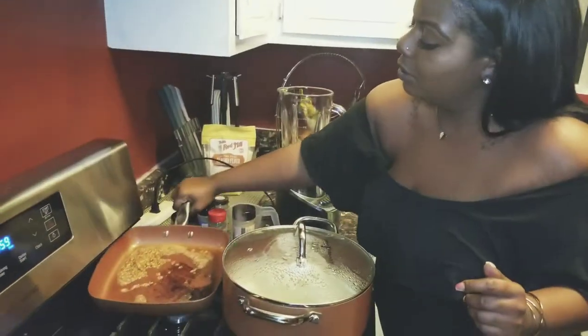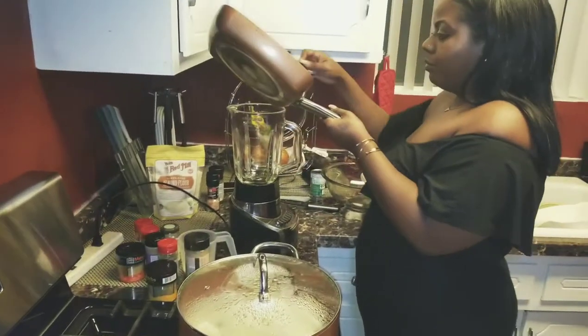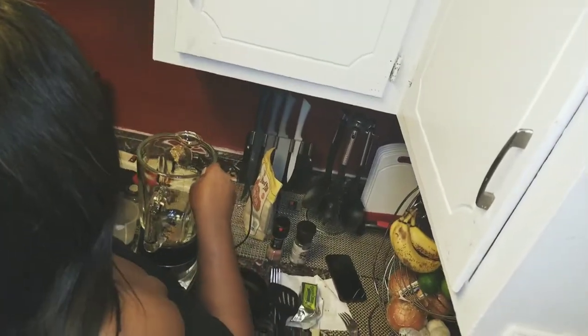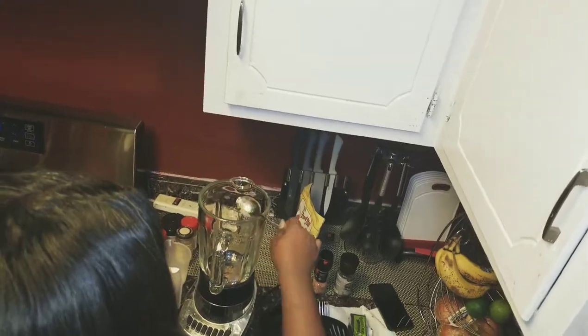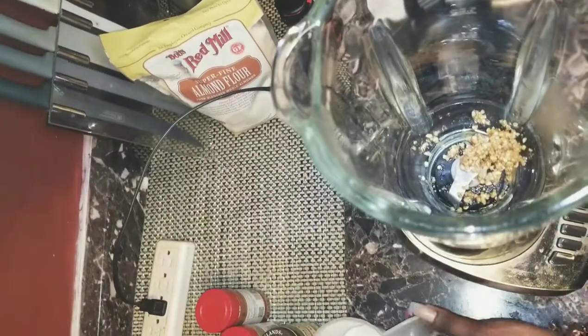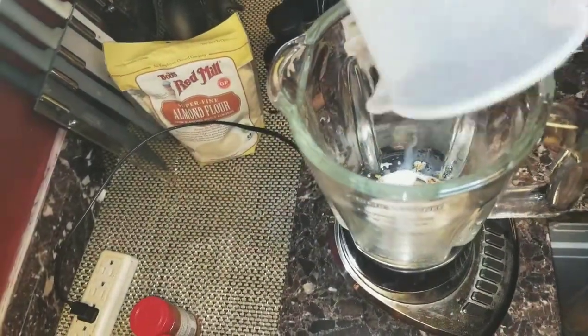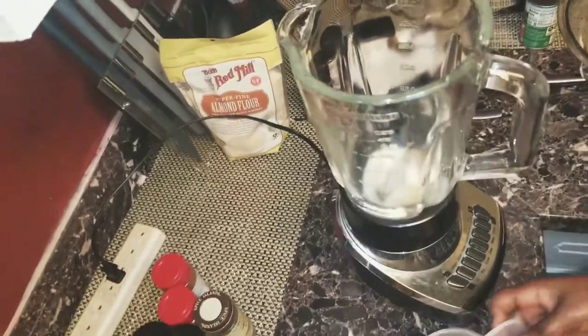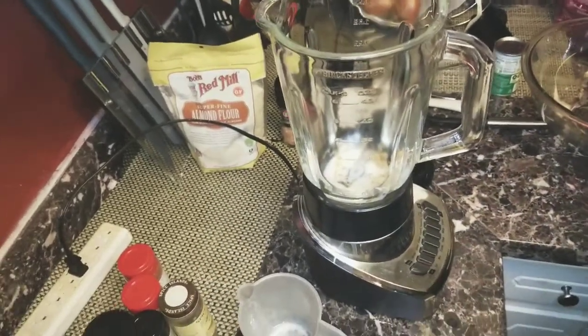I'm going to put that little corner of garlic in there. Now I'm going to add 3 tablespoons of almond milk. We'll just let that marinate for a little bit while we're waiting for our cauliflower.